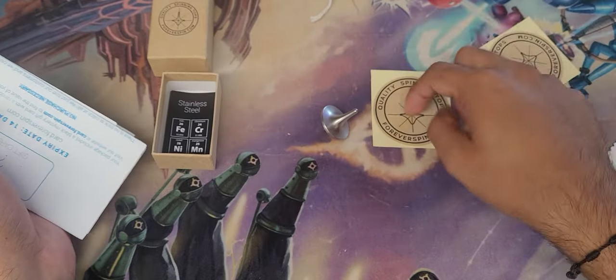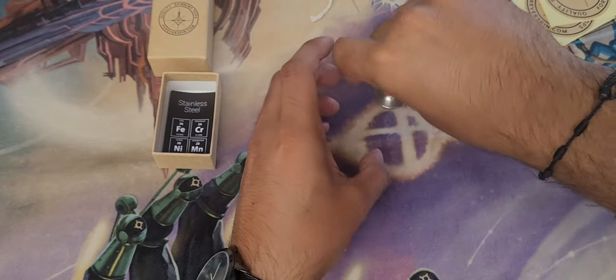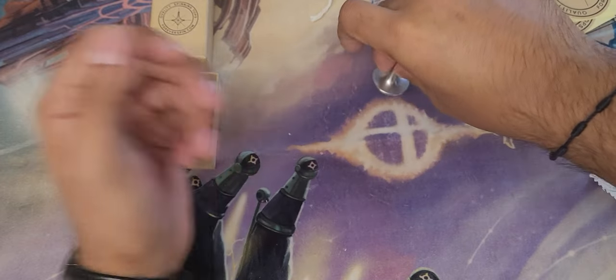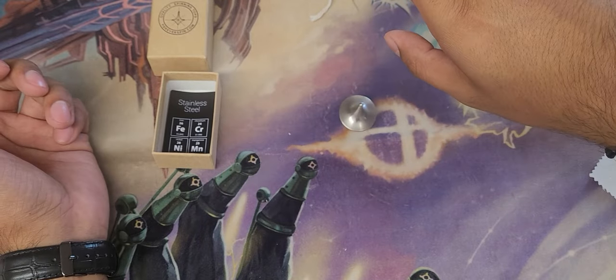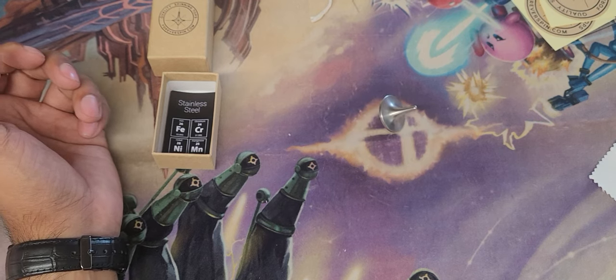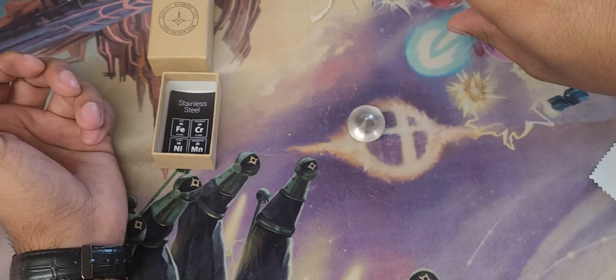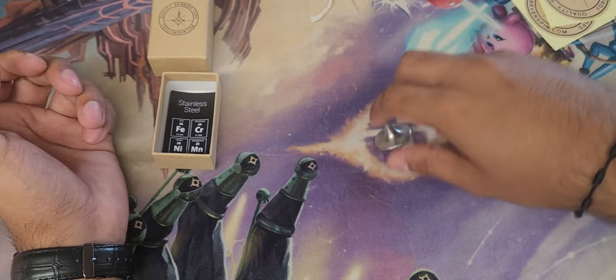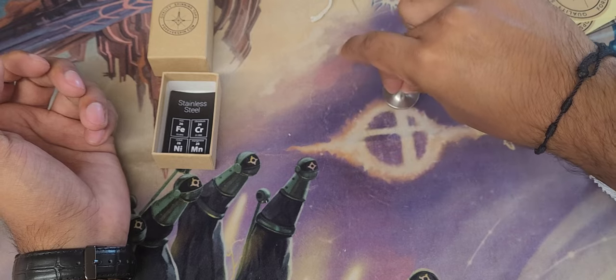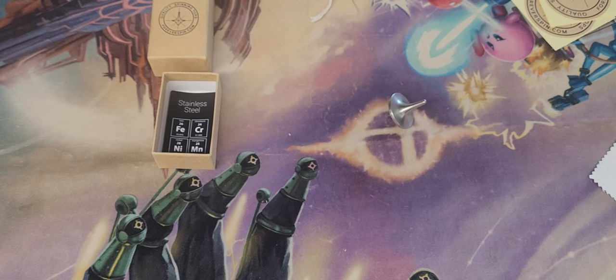Once I get good at it I'll probably put the sticker somewhere, but I'm definitely going to buy another one. They also have a spin base — I'm assuming that'll help improve my spin on these tops. I'll be buying the spin base and the tungsten top — that's the heavy one I'm going to be getting.